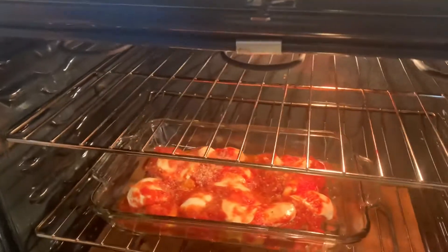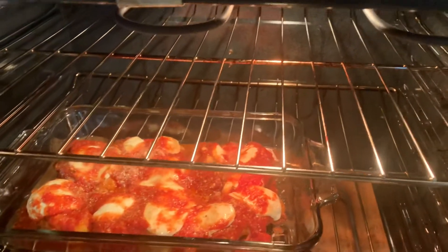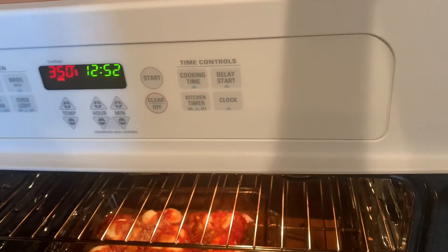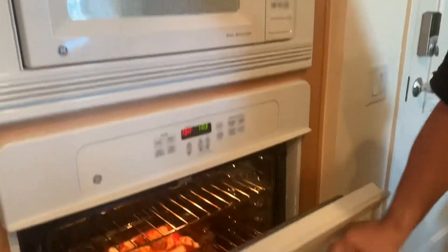After 10 minutes, the cheese could definitely use a little bit more melting, so we're going with an additional 10 minutes. Another 10 minutes, guys — see you soon, let's see what it looks like.